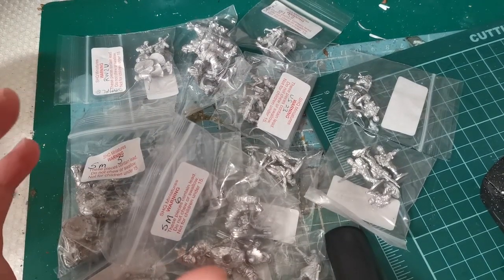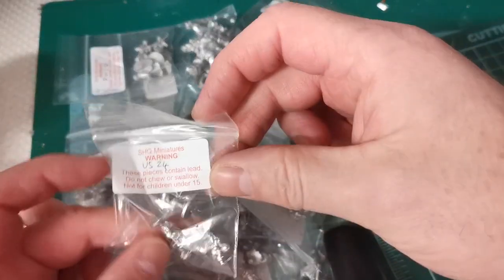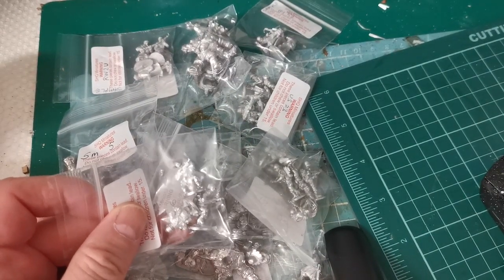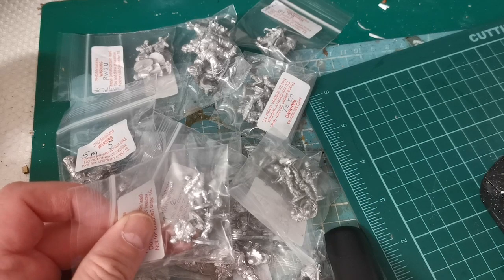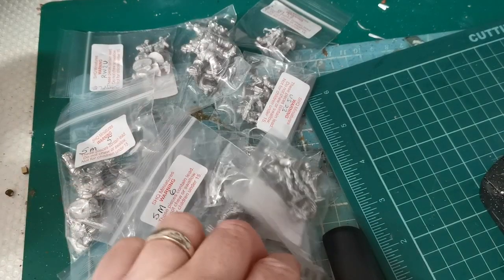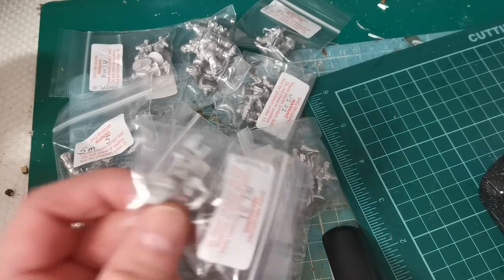All of these will be reviewed in separate videos over the next couple of weeks. The Vietnam stuff will be reviewed as part of my Vietnam project — I'm just waiting for a couple of 1/72 kits to arrive and then I'll start that project off. So I will probably do a review soon of the Russians and the Americans.